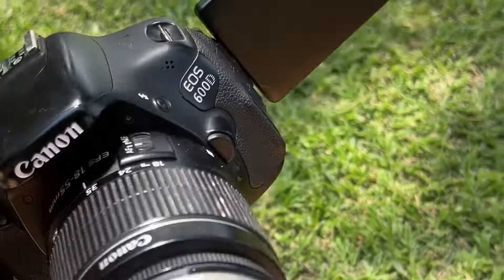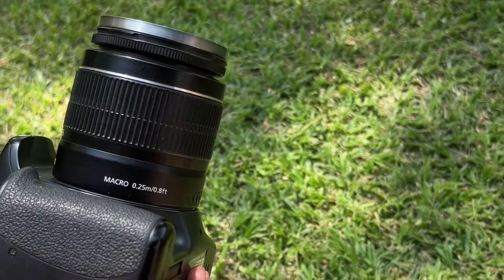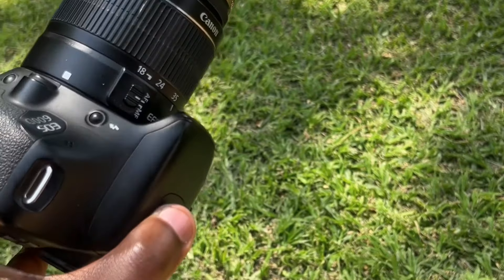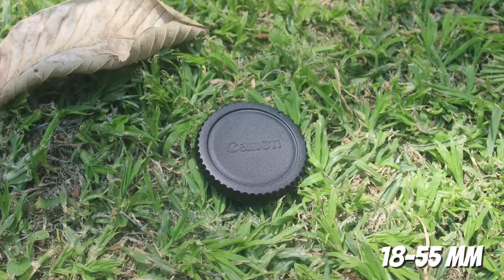I've now attached an 18 to 55 millimeter lens. This is the standard kit lens that it comes with — Macro 0.25. We want to take some pictures and see the quality of this lens. So this is the quality of the picture. You can see the quality is there. The focus was mainly on the Canon cover right there, and you can see it has nice quality. You can zoom in and out and see that.